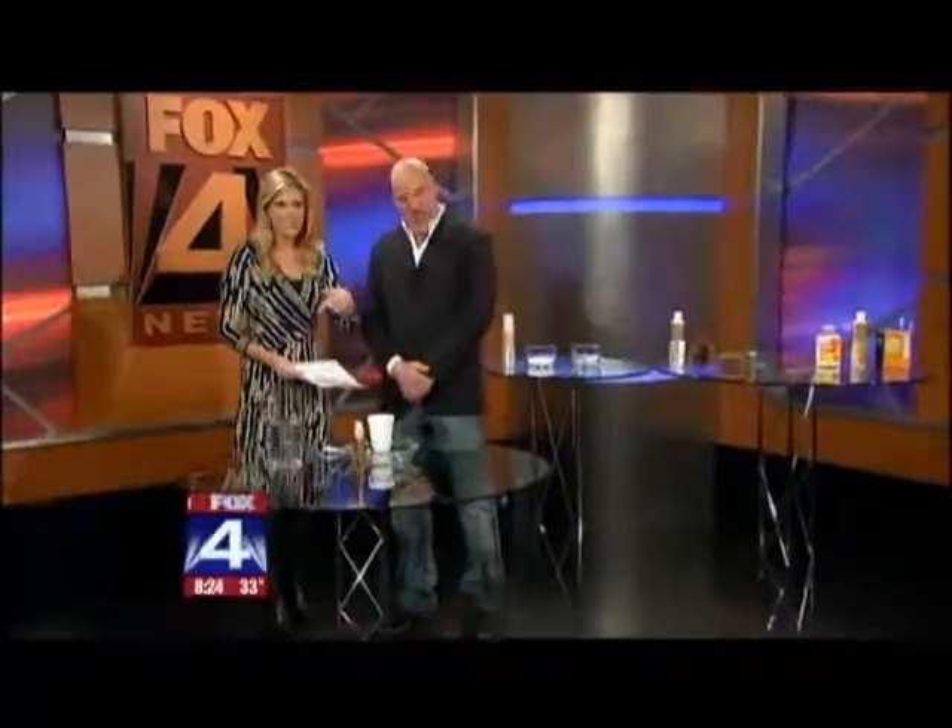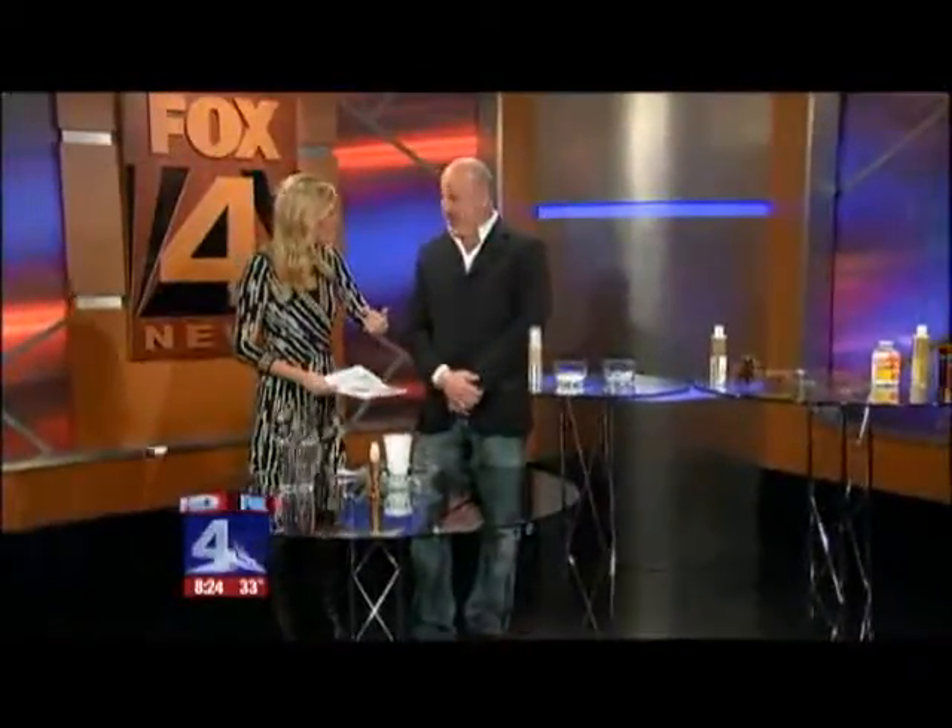It's time to winterize your hair. Blaine Schlout of Blaine's Color is here with some tips to protect your hair, because come spring, these are the things you're going to wish you would have done.